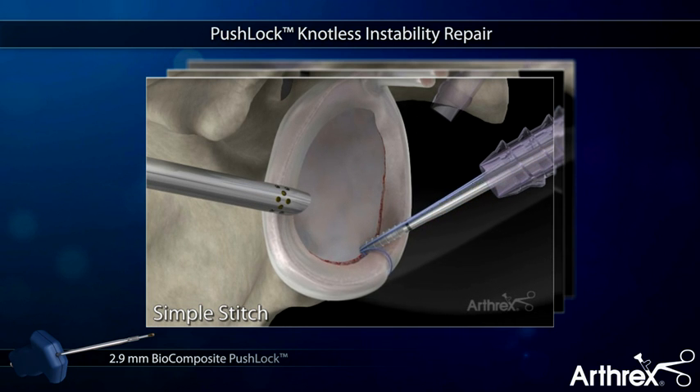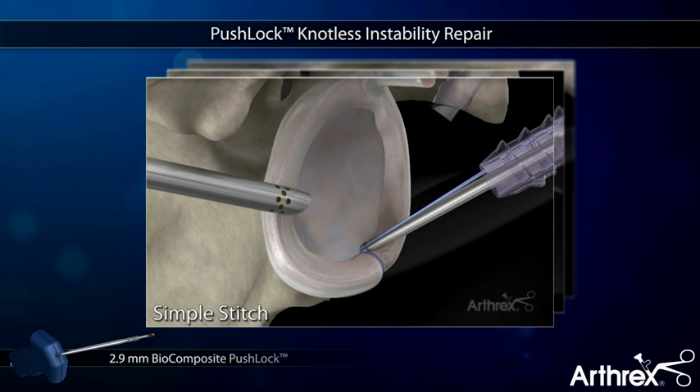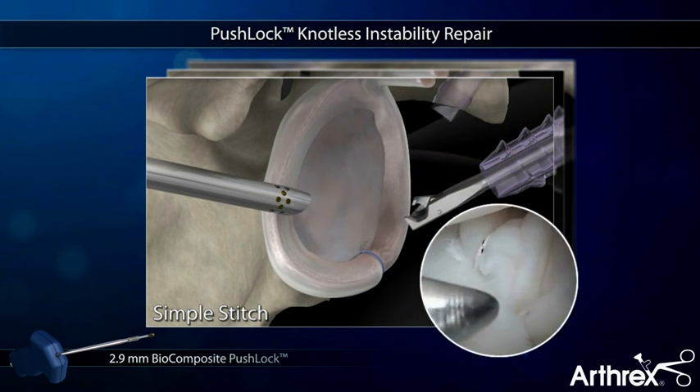The fiber wires are delivered into the bone socket. Tension is clearly visualized, adjusted, and then locked into position with the PushLock anchor body, creating a strong and low-profile construct without knots.